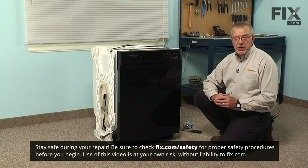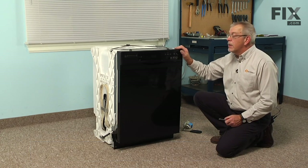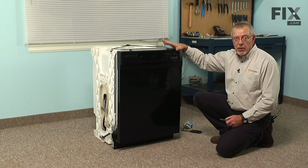Since we will be working near some electrical circuits, we will want to disconnect power to the dishwasher before we begin our repair. So locate the fuse panel or breaker panel and turn the power off there.